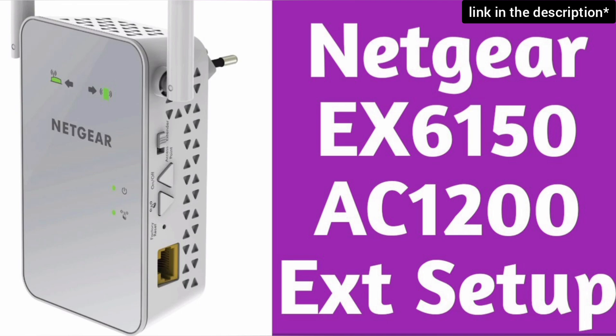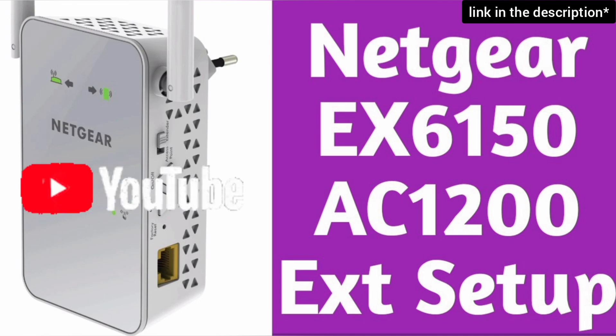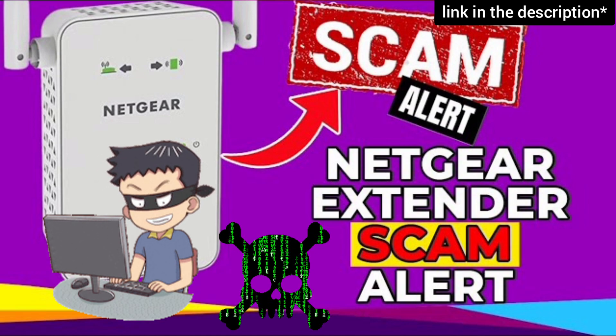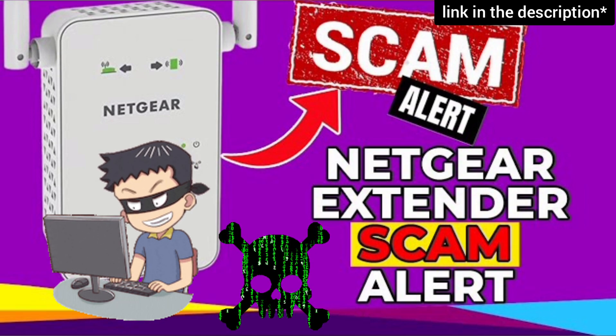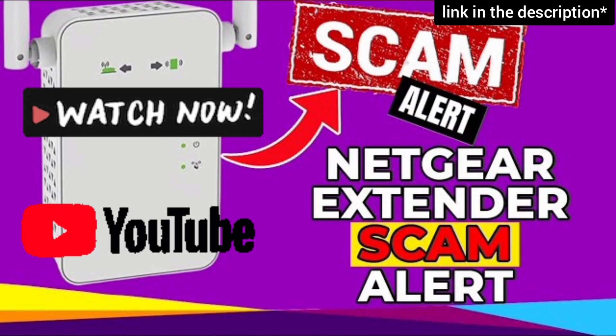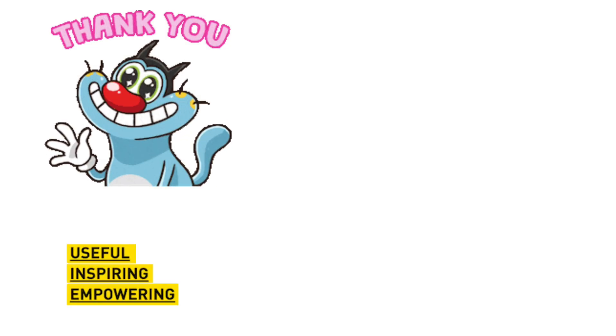You can now start the setup process of this extender. Watch our complete step-by-step guide on how to do it. Also, be very cautious while setting up the extender, as you might land on third-party websites during the setup and they can scam you for hundreds of dollars. Watch our video to save yourself from this Netgear fraud.